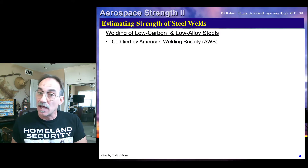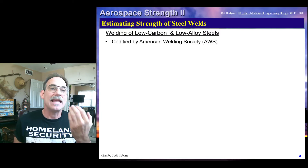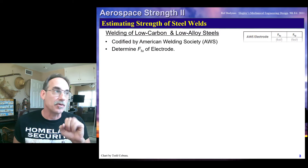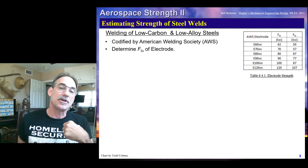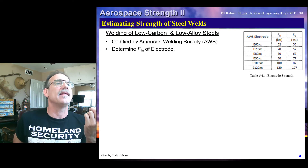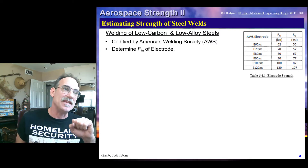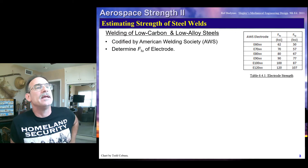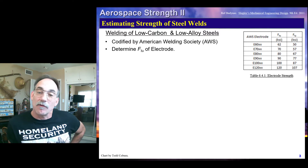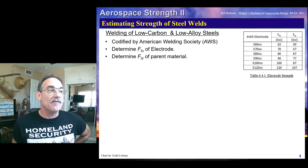First, let's focus on steel welds. There's a lot of work that has been done on steel welds, and the American Welding Society has laid out a code for how to evaluate the strength of low carbon and low alloy steels. Steels will use electrodes where the electrode is specified by roughly the yield strength or the ultimate strength of the weld — like an E70 weld is a 70 KSI FTU for that weld material. There's a table showing both the FTU and FTY for some of these electrodes. Our first step is to look at what is the FTU of the electrode, and then figure out what is the strength of the parent material.